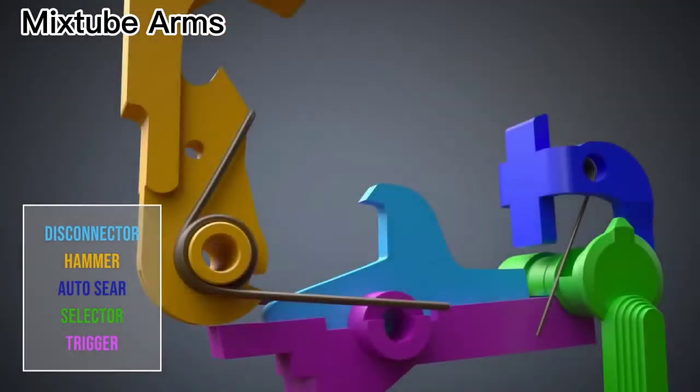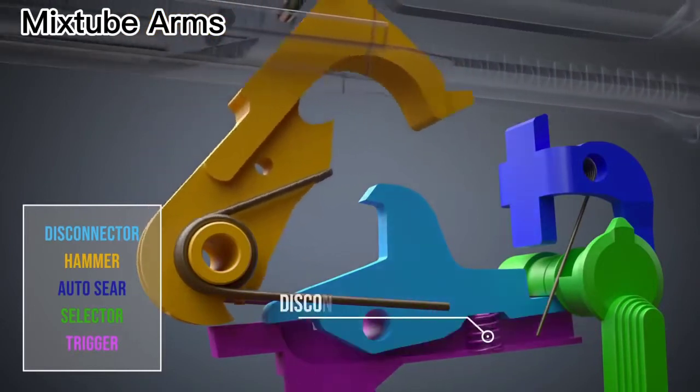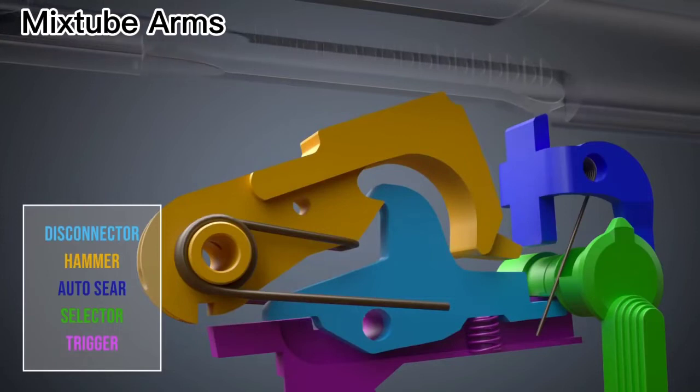When the bolt carrier pushes down the hammer, the disconnector locks it in place. Before another shot can be fired, the trigger must be released so that the trigger sear engages the hammer again.